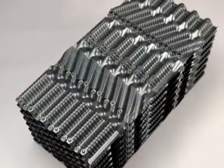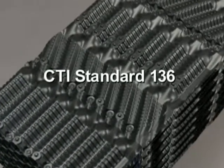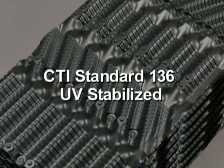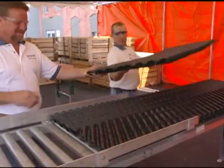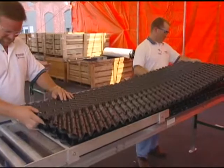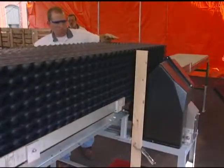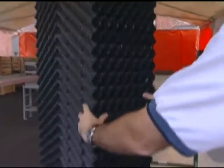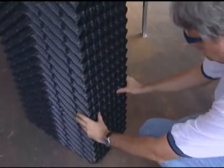Each Brentwood product is made of PVC that meets the Cooling Technology Institute standard 136 and is UV stabilized. While PVC is the most common material of choice, the mechanical assembly technology lends itself to assembly of many other types of materials, some of which cannot be assembled even with solvent bonding methods.